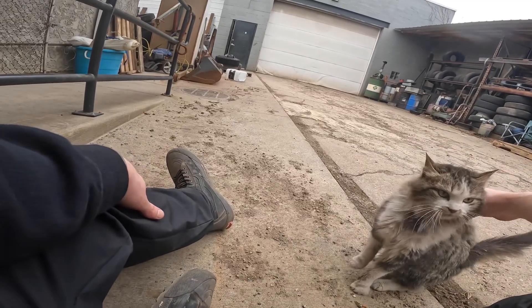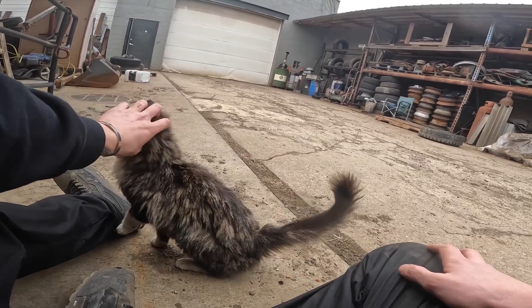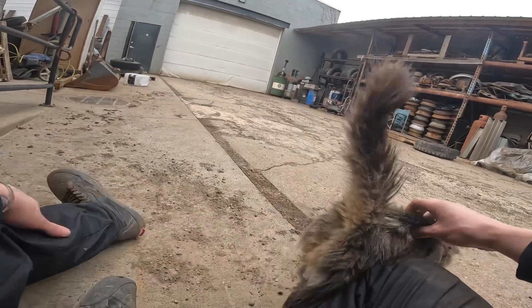She's doing it — the cutest little thing. Cute little hood kitty.